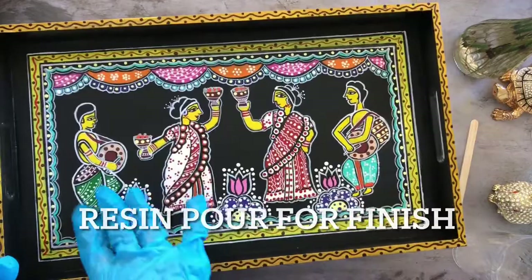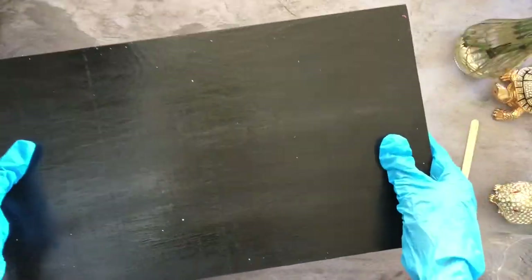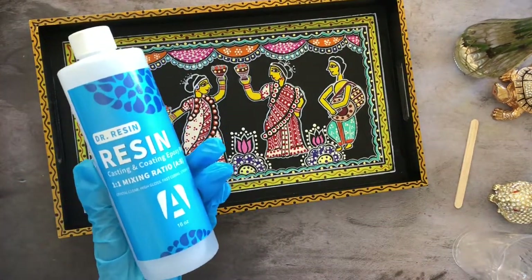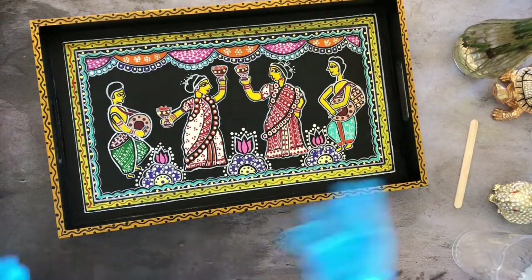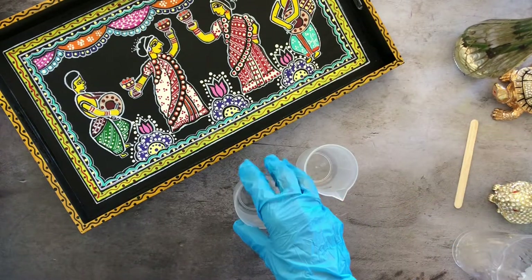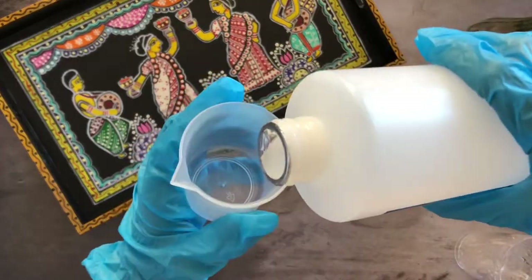Now that the artwork is complete, I want to protect it, so I'm going to put resin in the center and use varnish for the sides. The reason for using resin for the center is it seals into a liquid glass. This is the resin I am using — it comes with a hardener. It's a one-to-one resin and hardener combination, with its own measuring cups. For a tray this size I'm going to use about 100ml of resin.